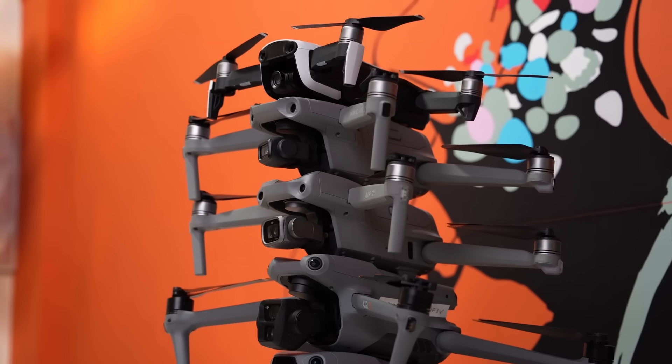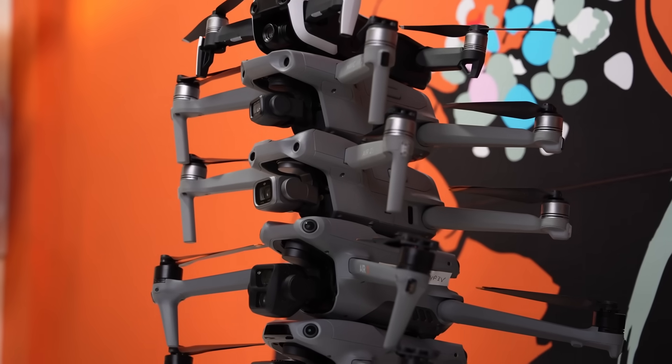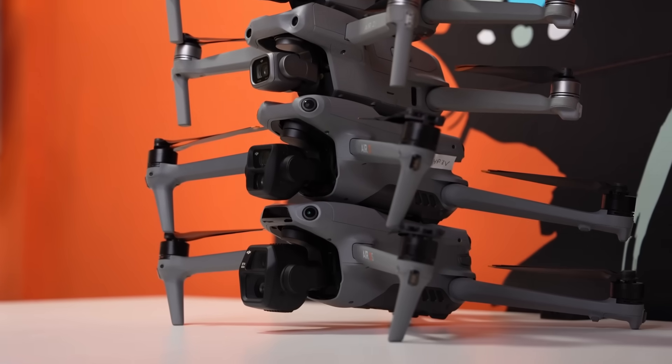The recent CAA changes to the UK Drone Code represent some of the most significant changes to how you'll be able to fly your drone in the UK for some time. So here on Geeksvana, your home for drone regulation explainers, we are breaking down each of the topics and killing off a few myths along the way as well.